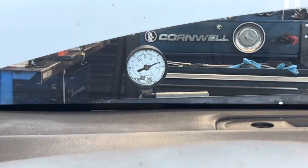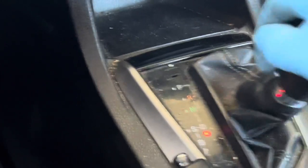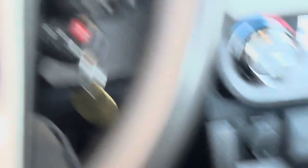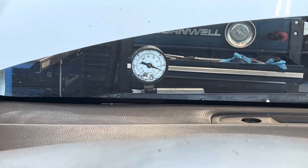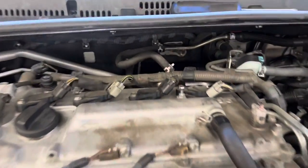Then intermittently it will go back up to 20 inches of vacuum and I have a great brake pedal — but the only thing I'm doing is shifting in and out of reverse. Put it in reverse, boom, it drops out.